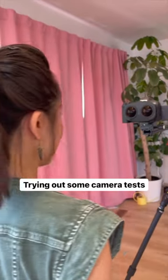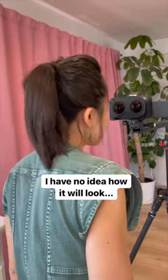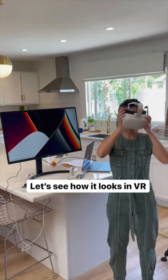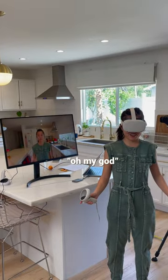I'm just doing some simple camera tests here to see how close I can even get to the camera. Okay, time to see what it looks like. Oh my god!